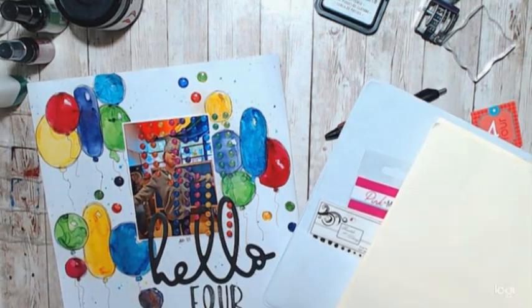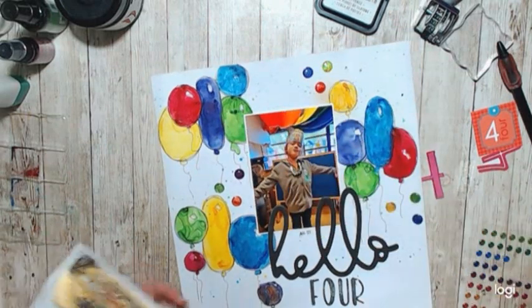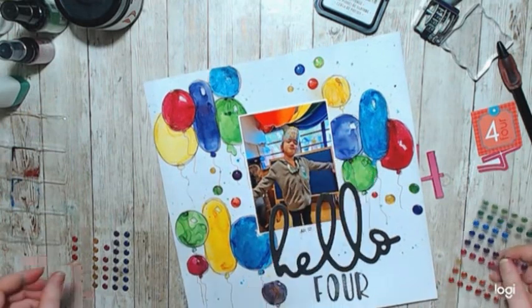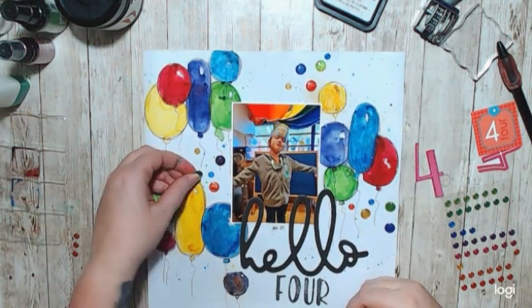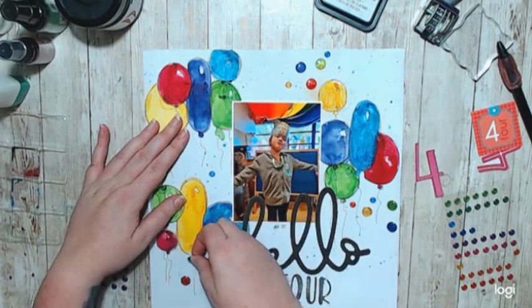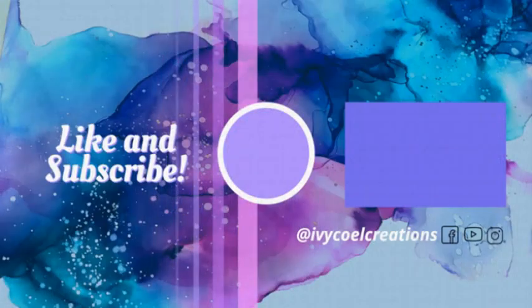And I'm also using gems. That's about it — it's super simple once it's done, a little bit time consuming, but still a whole lot of fun in the end. And remember, scrapbook however you want to. If you make a mistake, it's okay. Thank you so much for spending your time with me today.